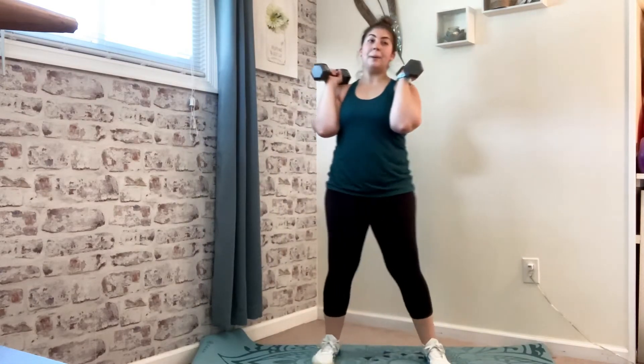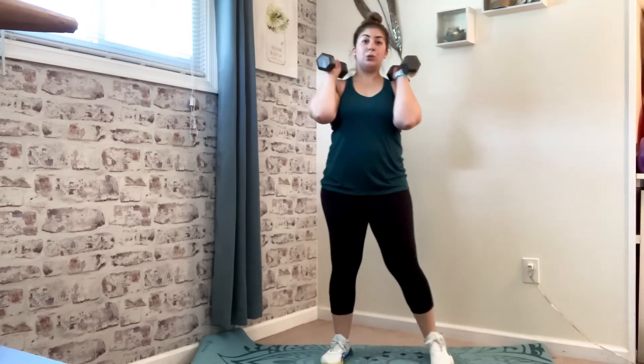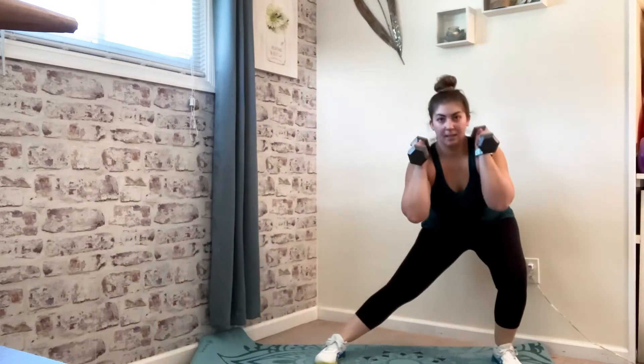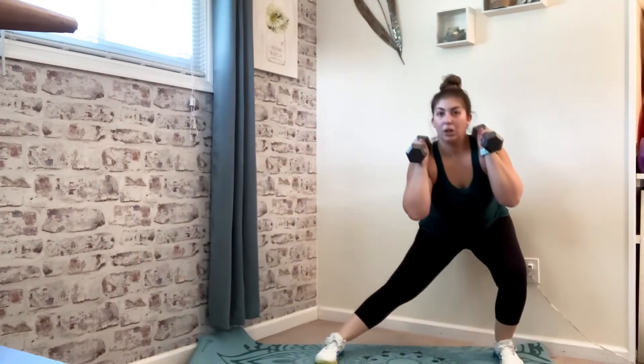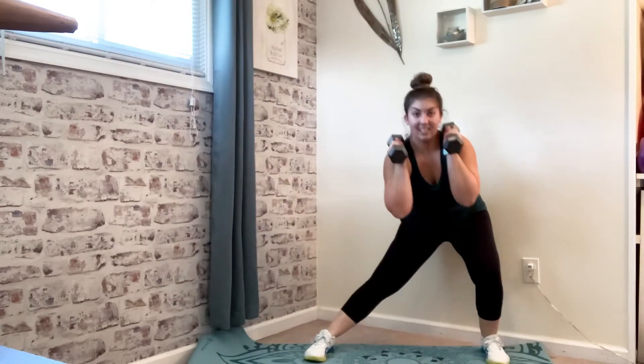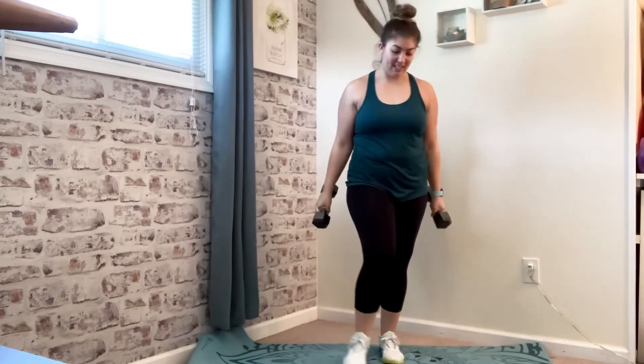Tap it out, walk it out. Three, two — coordination, here we go. Lateral lunge. So this long leg is basically useless — I've got all my weight in my hip on those lateral lunges. If this is too much for you guys, you can take it down to one dumbbell. Last one. Go ahead and rest.